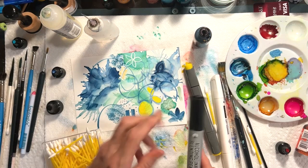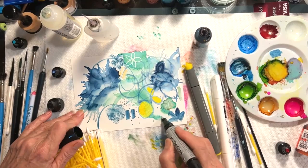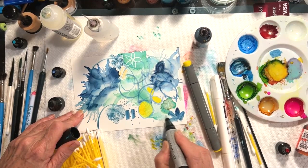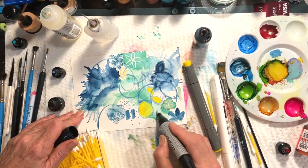Ranger has a blending pen — their old blending pens, I think, are better than their newer ones. But still, if I'm trying to make a really soft color, do you see how nicely that kind of evens out and blends in that color? You can get very much of a watercolor-y look by using blending pens.